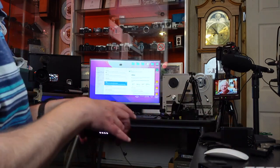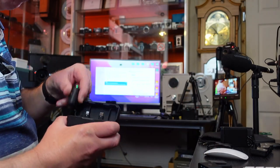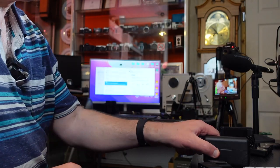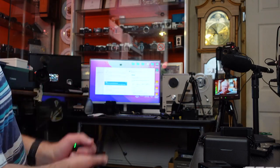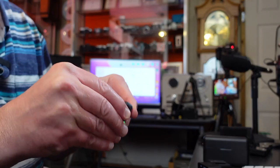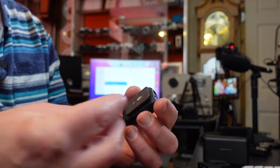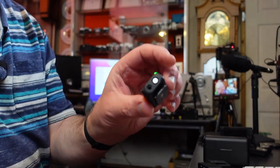Another issue with the wind socks is that if they're on the microphone, the transmitters won't fit back into the case, so you have to remove them first. On the positive side, DJI have included these tiny magnetic plates that magnetize to the back of the transmitter. You can hide the transmitter behind someone's shirt and place it anywhere if you can't clip it to a collar or blouse.